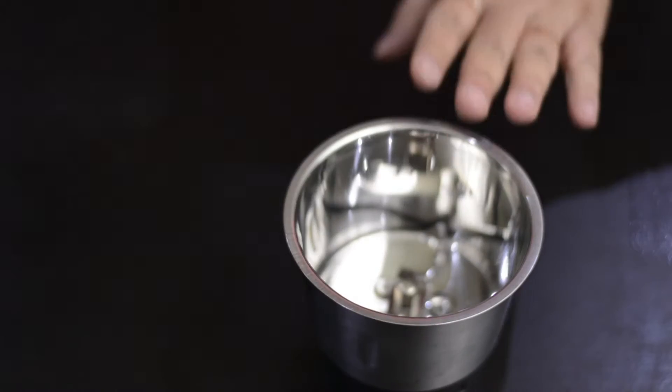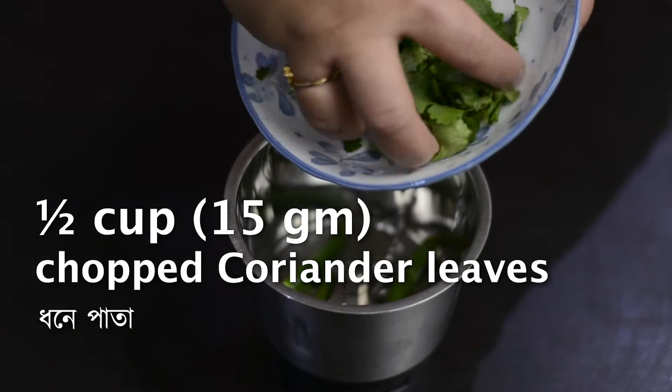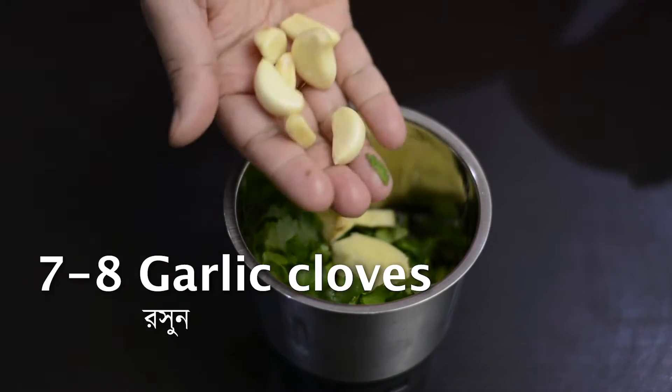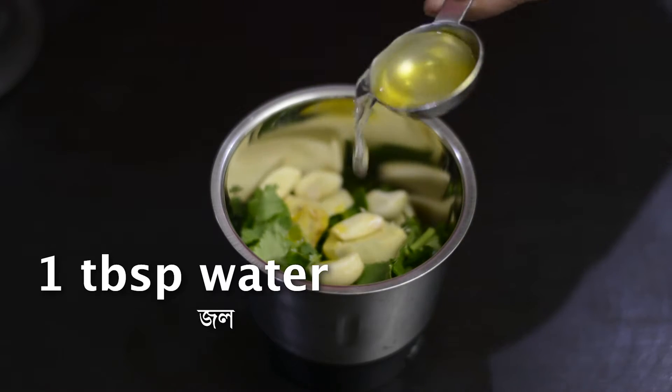In a blending jar add in green chillies, chopped coriander leaves, ginger, garlic, oil and water.